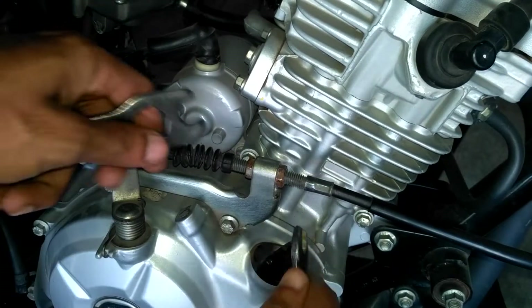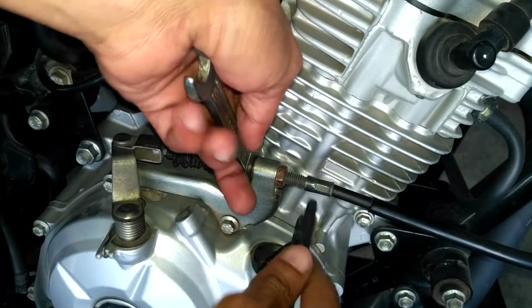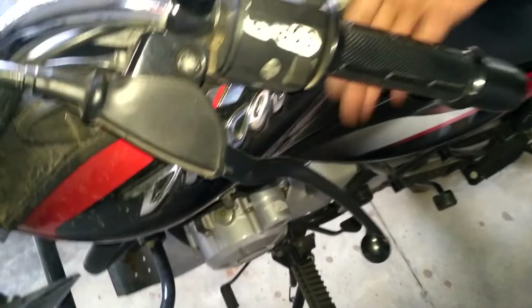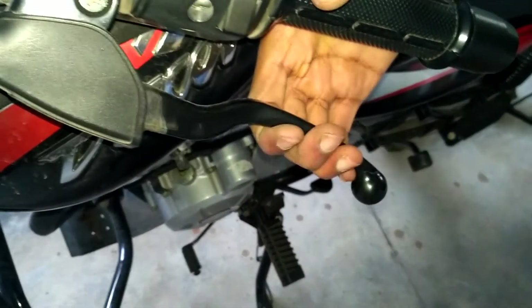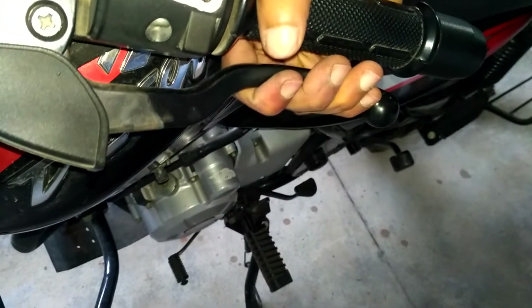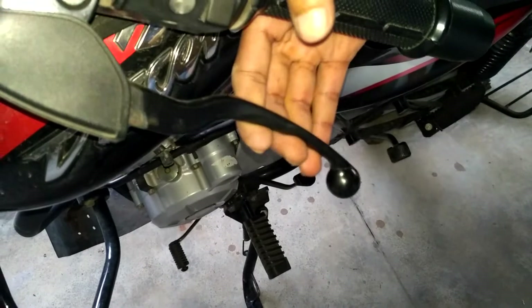What happens in case you don't adjust the clutch? Your bike will undergo power loss and you feel that your bike is dying when riding. So adjust the clutch immediately — morning times are the best to do it. Take care.